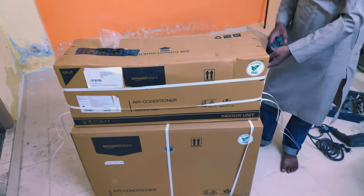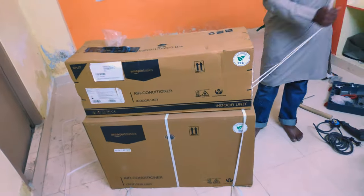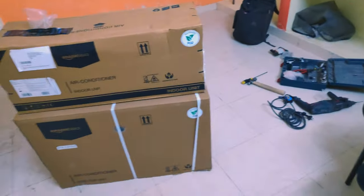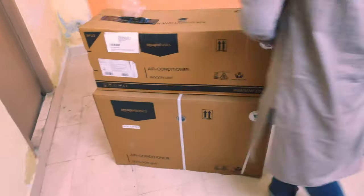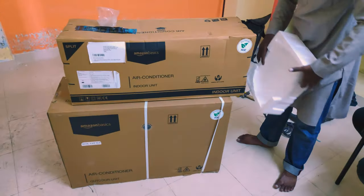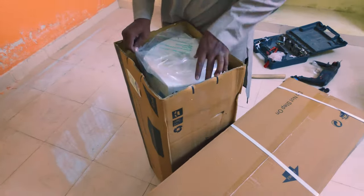Welcome to Tech Time with me. From the past 10 days we were searching to get an AC for our room. We have been looking for different brands of AC and different tons. Finally, a one ton AC should be working fine. So after looking through the different brands and also different prices, we have shortlisted Amazon Basics AC.